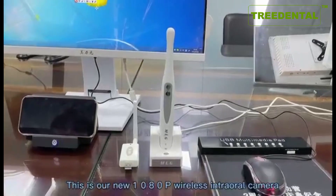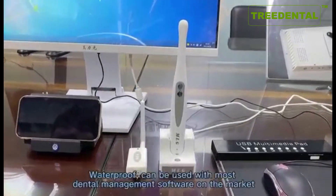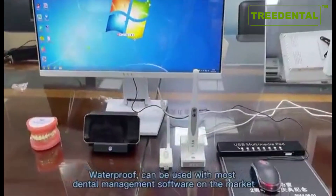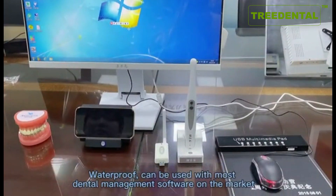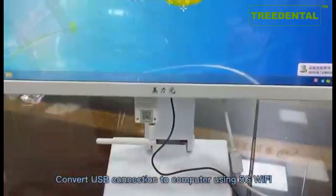This is our new 1080P wireless intraoral camera. It is waterproof and can be used with most dental management software on the market. It connects to the computer using a 5G Wi-Fi USB receiver.